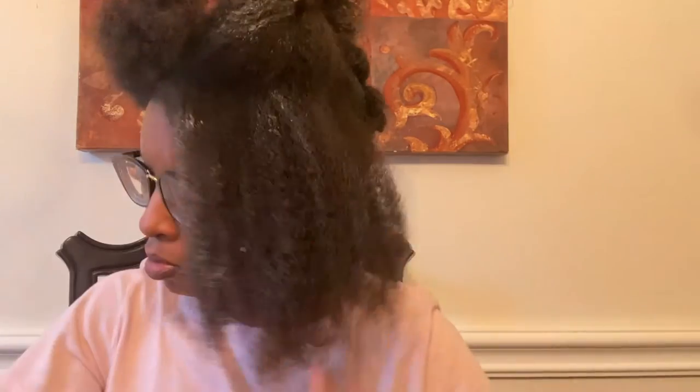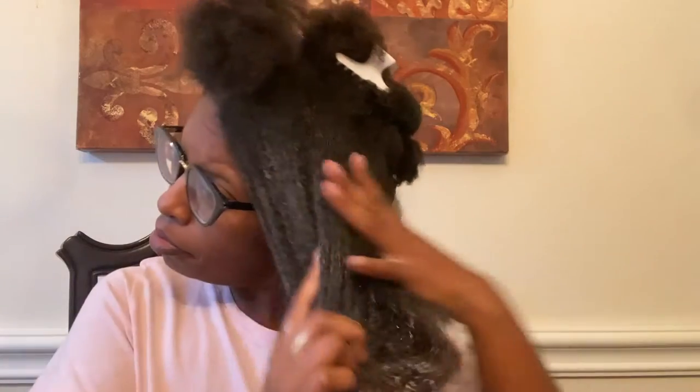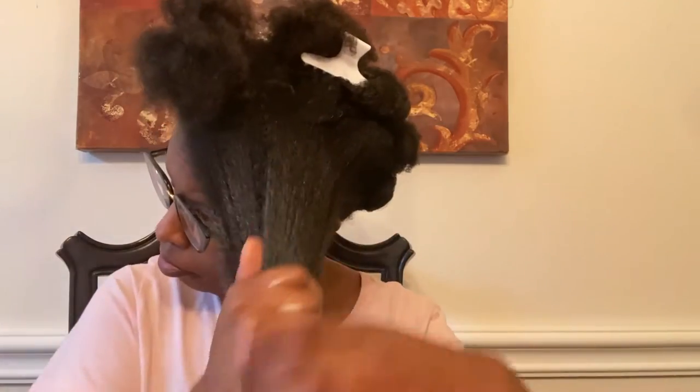I'm going to divide this big section up to make applying the product easier, but I found that the product was still sitting on top of my hair even after trying for five minutes to work it in. I'm even adding a little bit of fenugreek oil, sectioning off, and I'm going to do three big twists on this large section of hair.